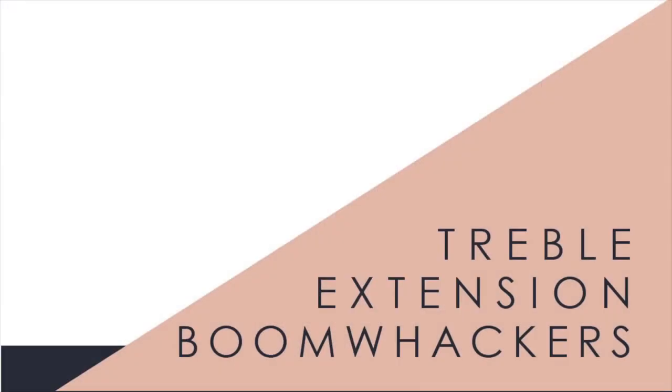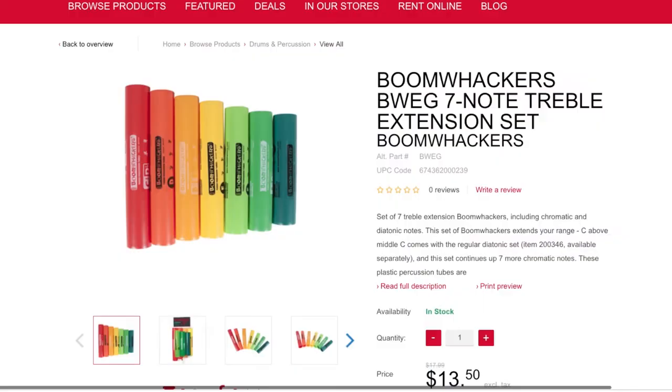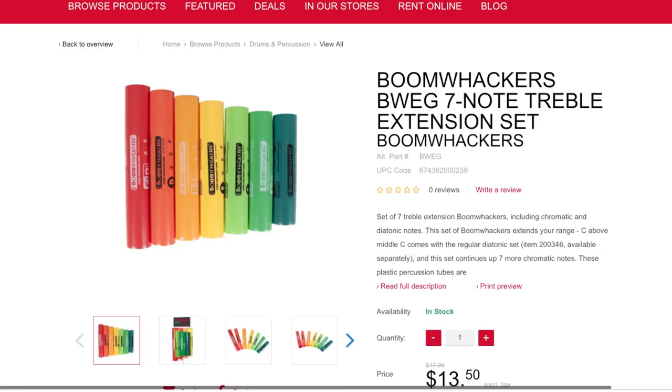Next in my gift list is a set of seven treble boomwhackers. I'm not personally a fan of boomwhackers, but I know a lot of music teachers like them. If you're on a budget and need something to grab for a music teacher, this is the treble set — the highest extension of boomwhackers — which means they probably don't have them already.